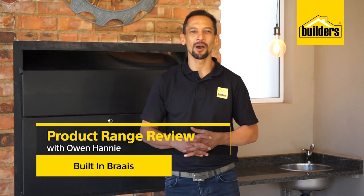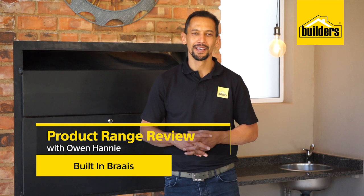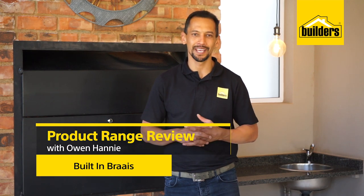Hi, I'm Owen Honey, your local DIY enthusiast from Builders. Nothing can bring your outdoor entertainment area together quite like a built-in braai. With summer on our doorstep, Builders can turn your space into the ultimate braai zone. Let's go take a look.